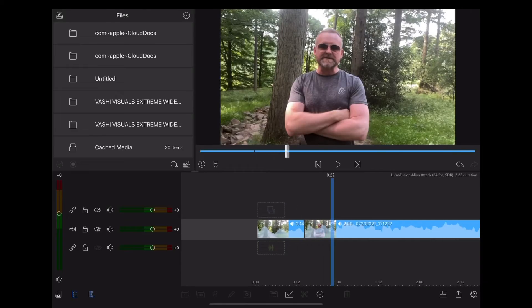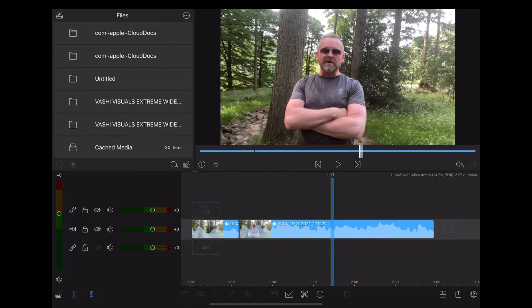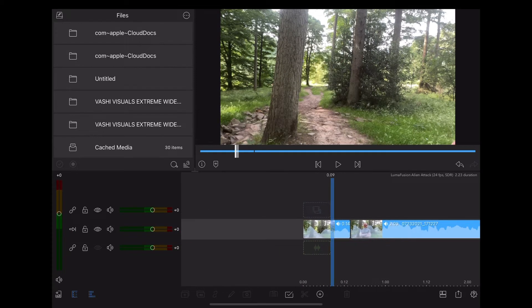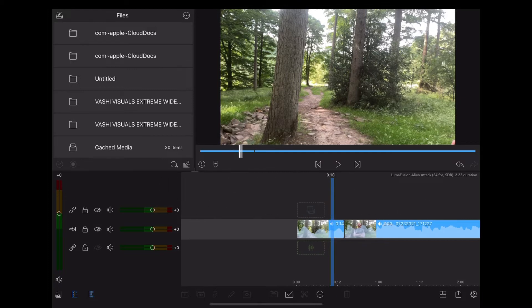Okay so here we are in LumaFusion and I'm going to use this clip of myself standing in a forest talking to the camera. Now it's important that you have a fixed angle, so mount your phone or camera on a tripod or lean it up against something. Take a shot of the background on its own before stepping into shot — that's really important because we're going to be using that later on for this effect.